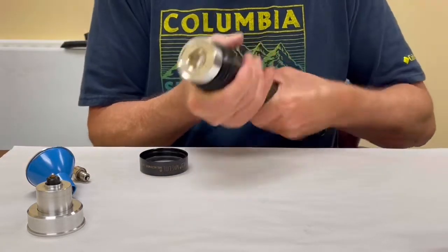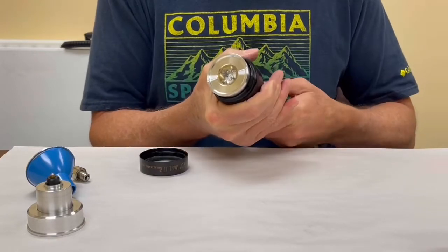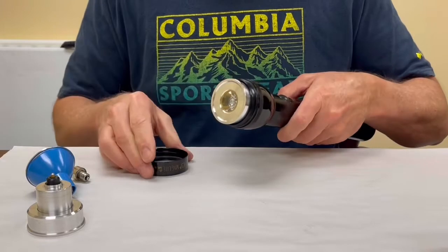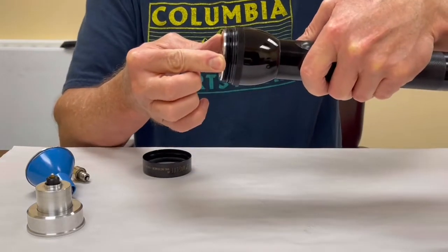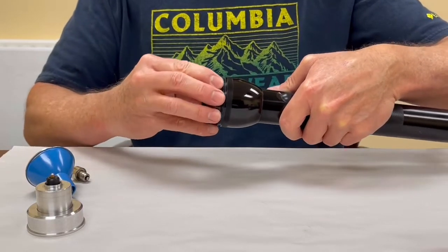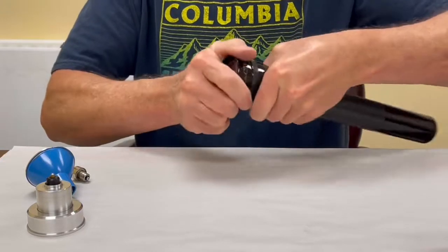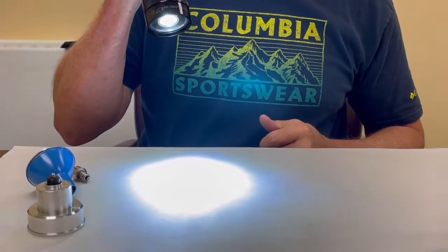Screw that until it stops, then screw the head back up until it just covers the o-ring. This should sit down flush with the top of the light. Screw the bezel back on and there you go.